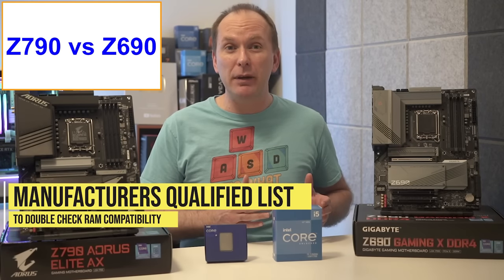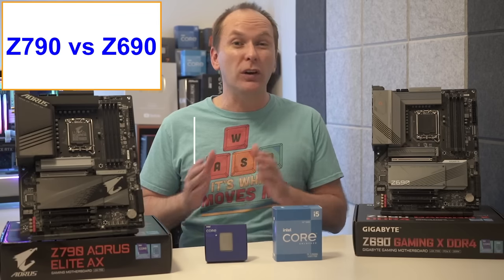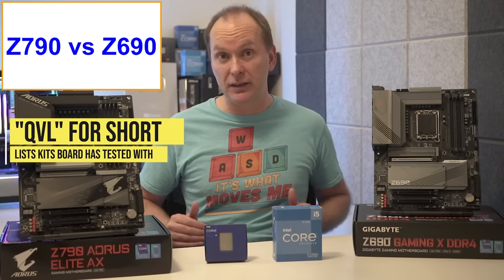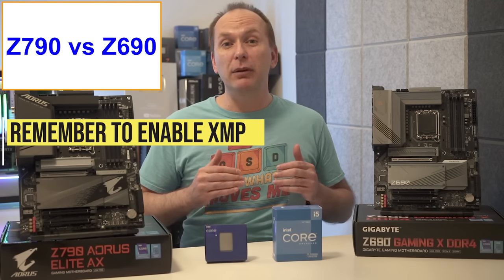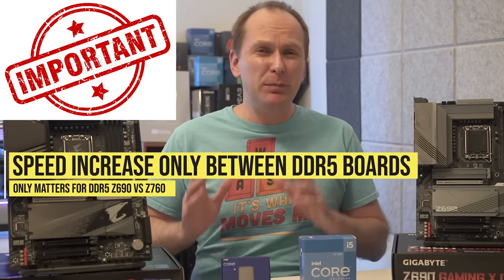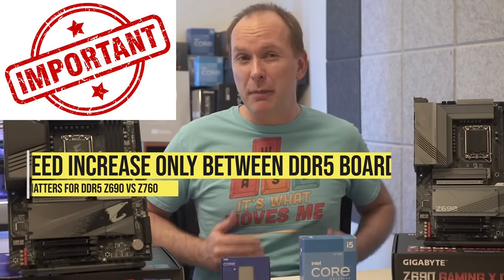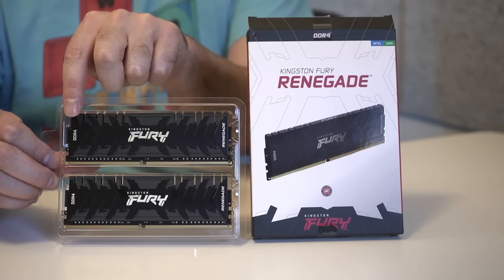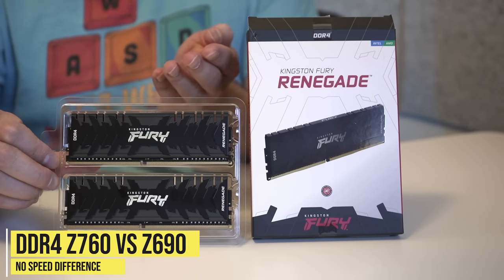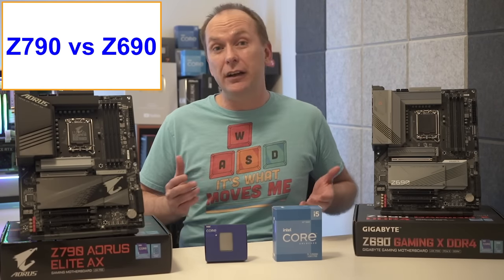If you want to guarantee RAM compatibility, you can always consult the motherboard manufacturer's Qualified Vendor List, or QVL, which lists specific kits of memory that the board has been tested with. Remember to enable XMP in the BIOS to get the full rated speed. Note that the memory compatibility speed increase in Z790 versus Z690 is specific to DDR5 memory. Looking at DDR4 versions of both the Z690 and Z790 Tomahawk and other DDR4 motherboards, there are no significant differences — not surprising given how mature DDR4 technology is versus DDR5.